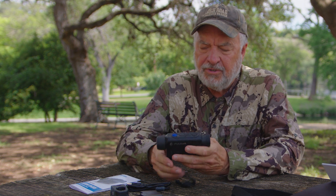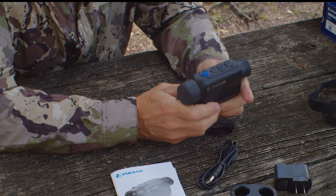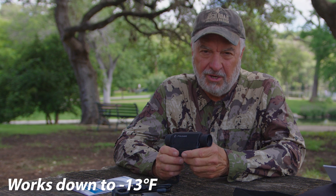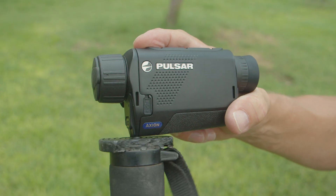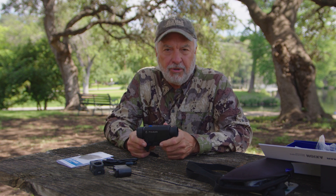As far as operation goes, let's talk about temperature and the case. This is magnesium — it's built stout, ergonomic, and shaped very nicely. It's about the same size as a laser rangefinder, so it fits just about anywhere. This thermal unit operates way down in sub-freezing temperatures — all the way down to 13 degrees below zero Fahrenheit — and that's fantastic. There's also a little strap on the bottom with a female-threaded end so you can mount it on a tripod if you want to.